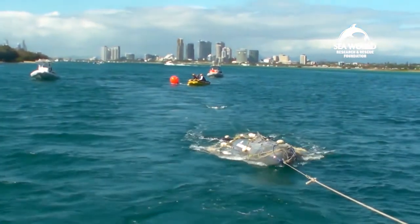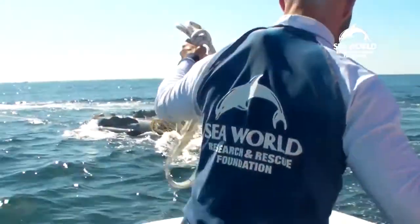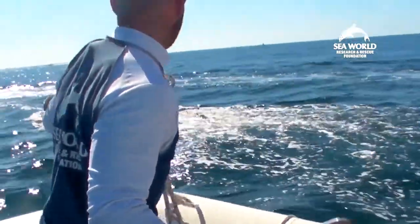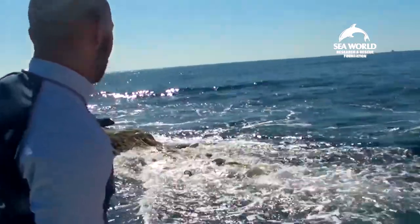With the humpback whales, we find it easier to do it with a gated clip, because they're a slightly more passive animal than what a southern right whale is. Here the team practiced attaching small buoys at a distance and attaching large buoys with a gated clip.